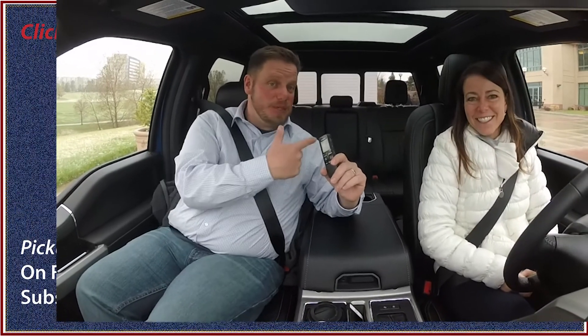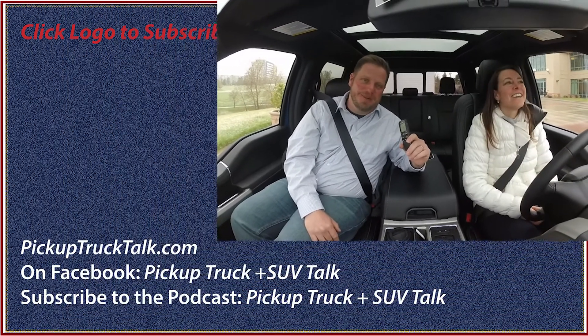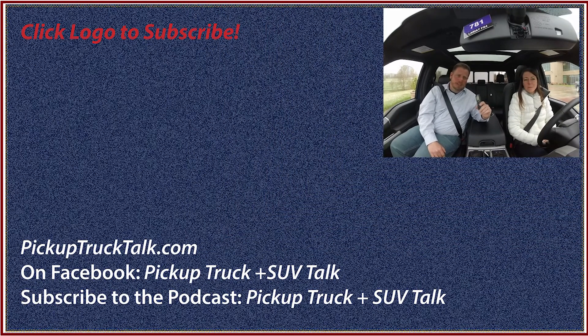If you want more Pickup Truck and SUV news, especially with us, we happen to do a podcast — you should listen, it's a good time. Check it out on pickuptrucktalk.com, Facebook, Twitter, social media, and all that kind of stuff. Pickup Truck Talk Plus SUV — whatever variation they require. We'll see you down the road. Bye.